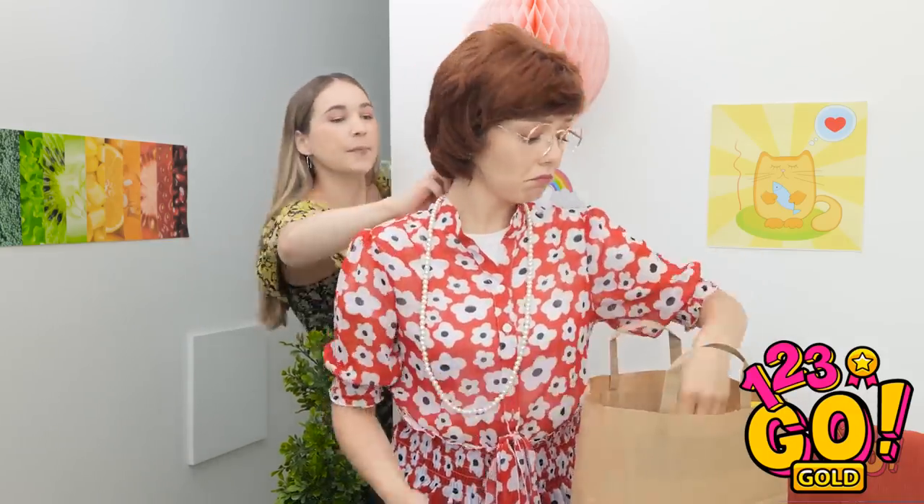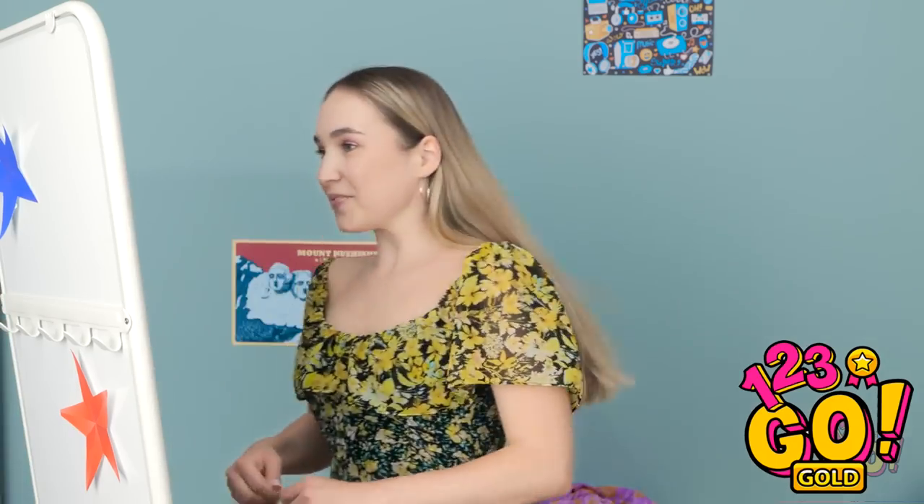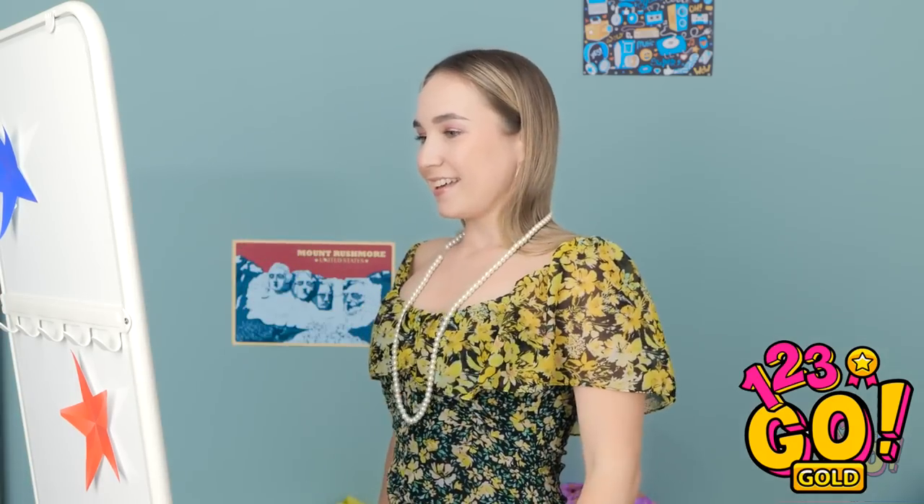I better put this shopping away. Oh, that's just what I need! Annie! What are you doing? I need this, please! This will look good. Or at least I thought it would.